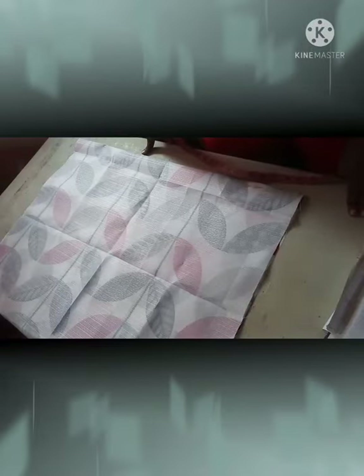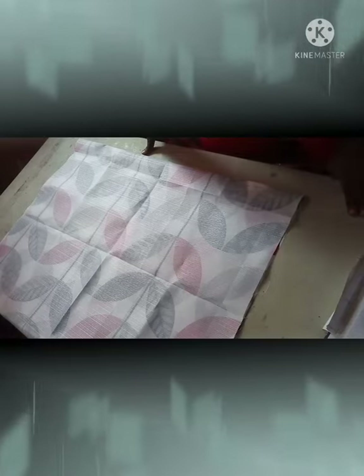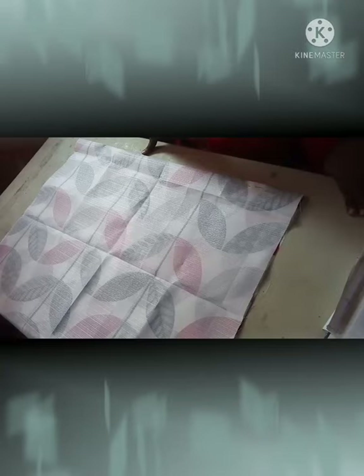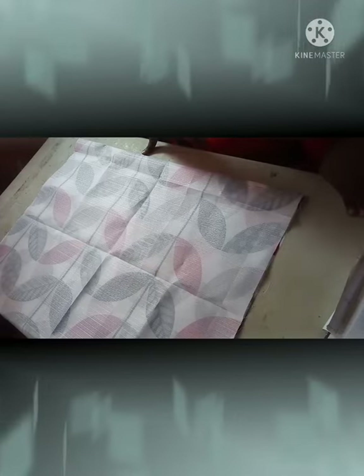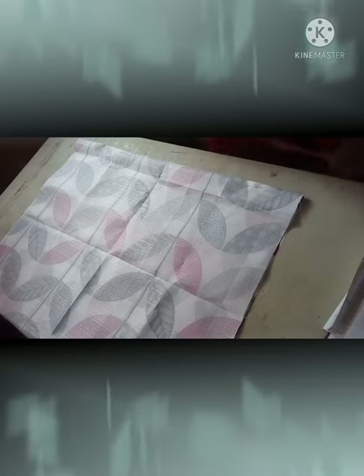Welcome back ladies to the Sewing Nurse channel. In today's video I will be demonstrating how to achieve a basic ascot valance. This valance is to be used on your windows for decorative purposes. We are going to need one yard of fabric for an unlined valance and two yards of fabric for a lined valance. Your fabric can be 45 inches or 60 inches in width. The length of this valance is 24 inches long.